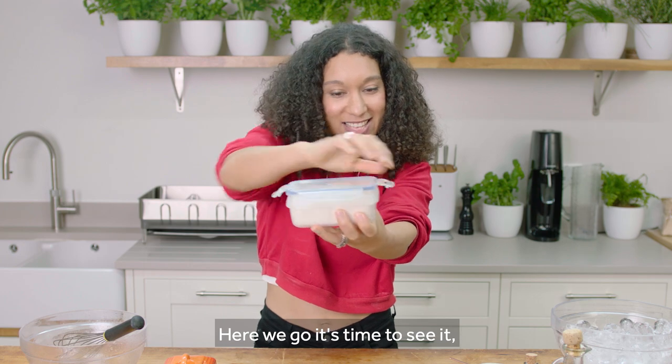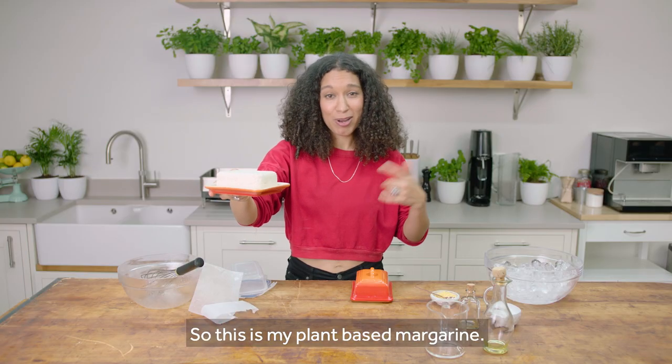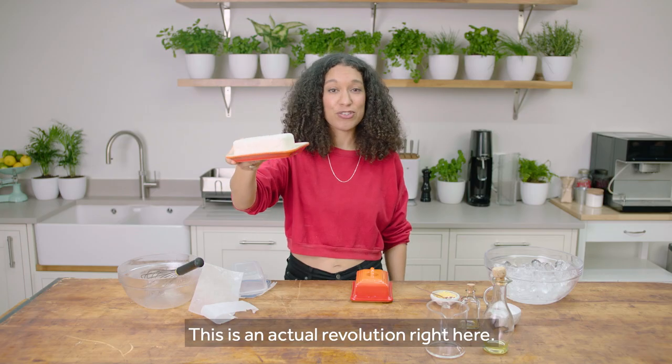Here we go, it's time to see it — it's been in the fridge for about eight hours. So this is my plant-based margarine. Simple ingredients and really easy to make. This is an actual revolution right here.